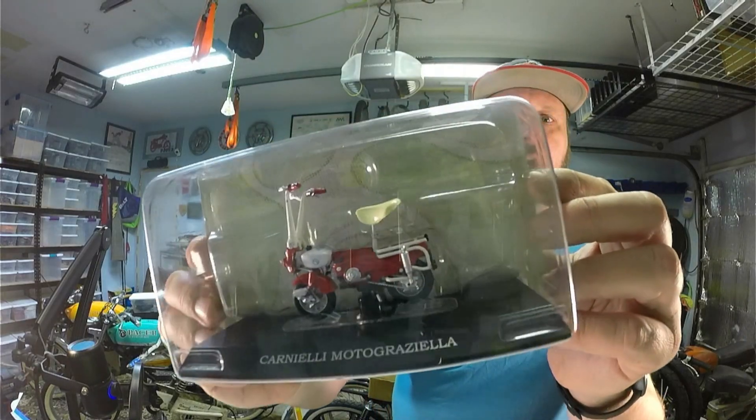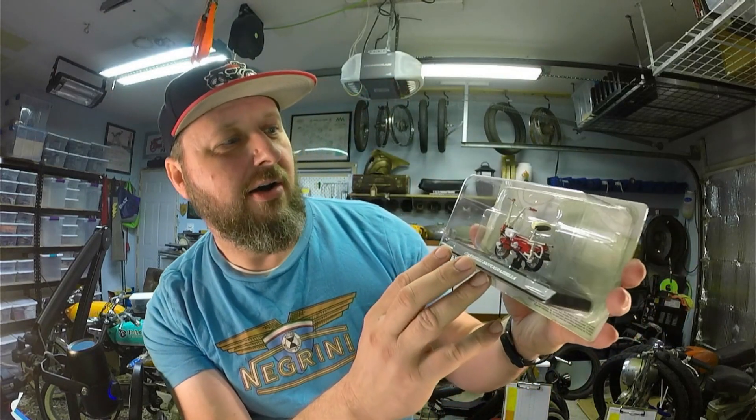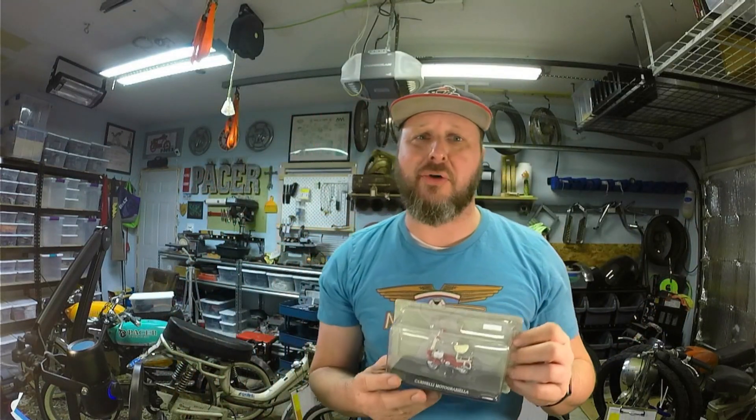Excellent, look at all those details — it's so beautiful! Alright, so that is all we have for today. I want to say thank you for joining me, and remember: it's a big world out there, so go ride your moped. Good night!